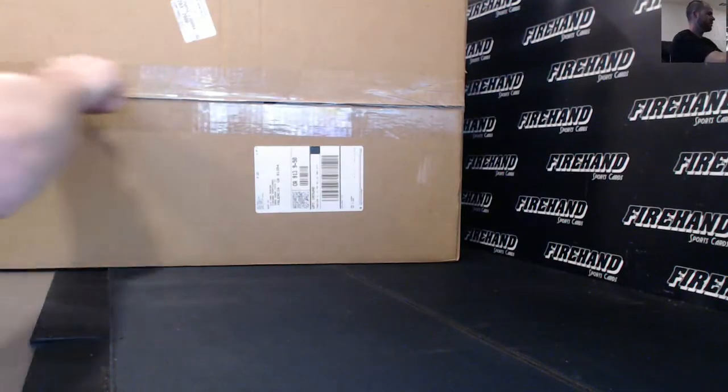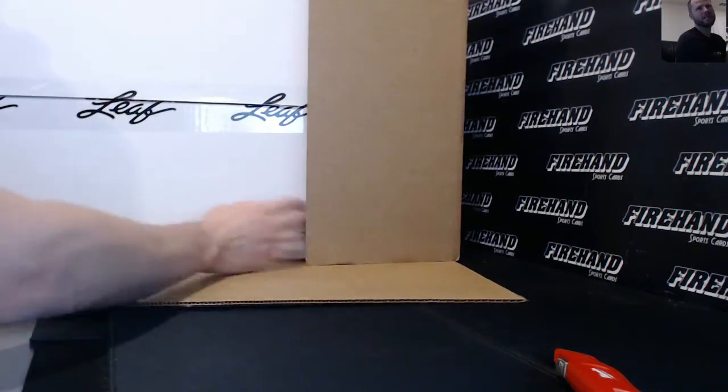10 items inside. A box inside of a box — classic Leaf.